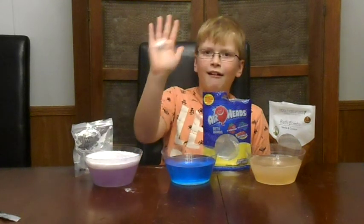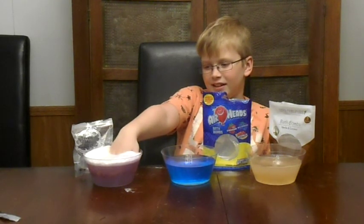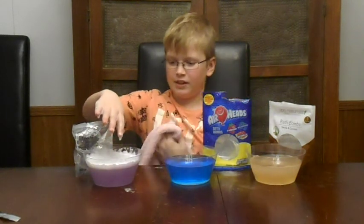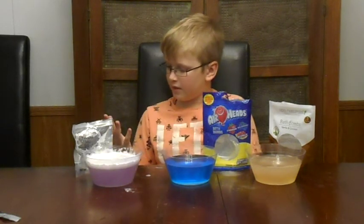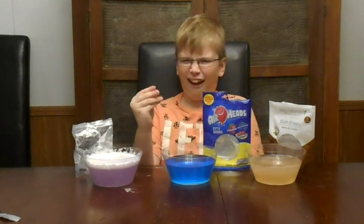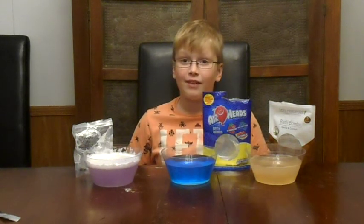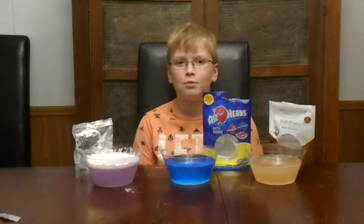Oh! Sounds so cool. Okay, it makes you really foamy — let me wash it off and see if it stained me. It makes your hand sandy. I do not like the texture. I would not like to be in the bath on a sandy beach — it's like a purple sandy beach in one little bowl.